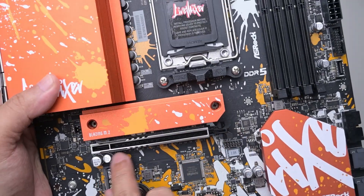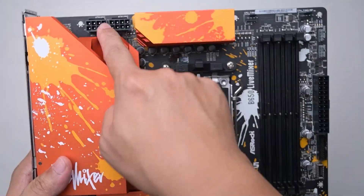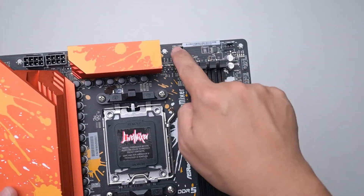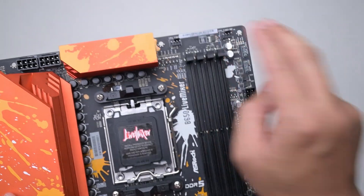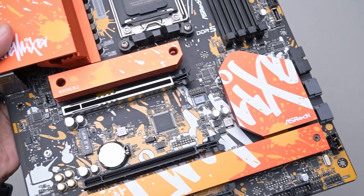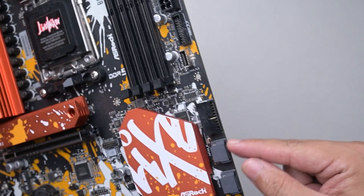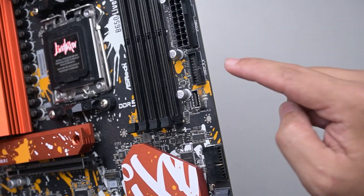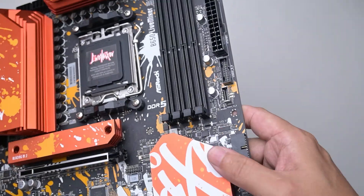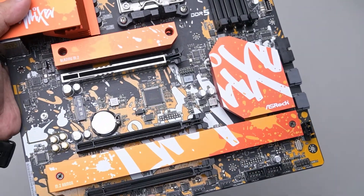It has a metal heat sink for the PCIe Gen 5 slot storage. The rest are Gen 4. The PCIe slot here is PCIe Gen 4. Two 8-pin CPU connectors, ATX as always. And then fan headers — two over here, which I prefer them to put together, and then one fan header at the back here. There are three fan headers total and only two setup ports. For USB, there's two USB 3.0 connectors and then a USB Type-C connector at the front.